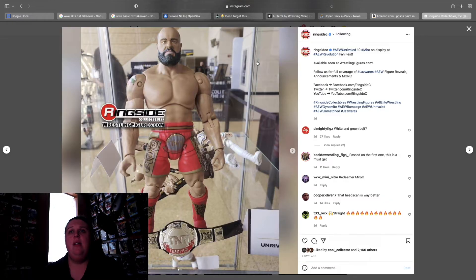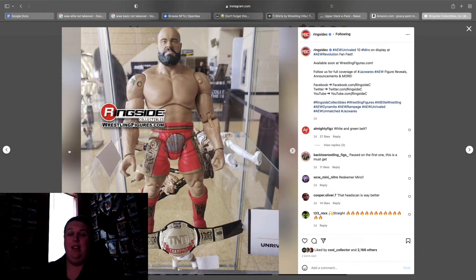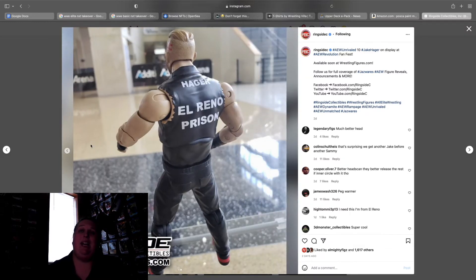Miro — the proportions are weird, it's the same problem as the first figure, just with better-looking gear. The head is a thousand times better though — the first head should never have made it into production. We'll see once it gets in hand. The Blood and Guts Jake Hager looks really cool. It appears they're making everybody from the Blood and Guts match — the Inner Circle and the Pinnacle — and I'm down with it. I love when they make special one-off gears like this.